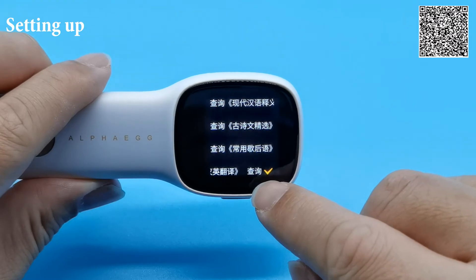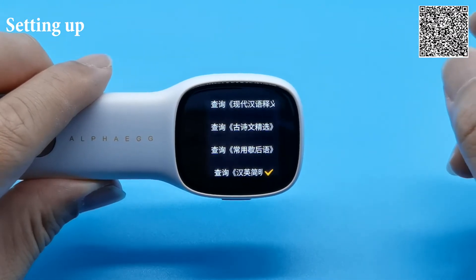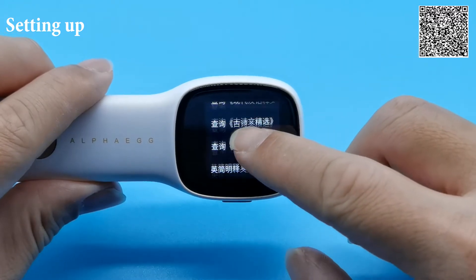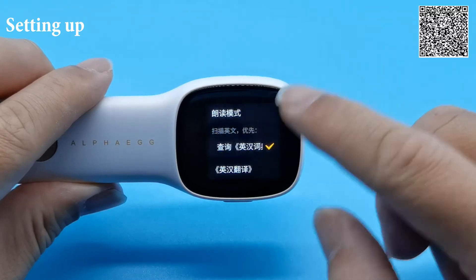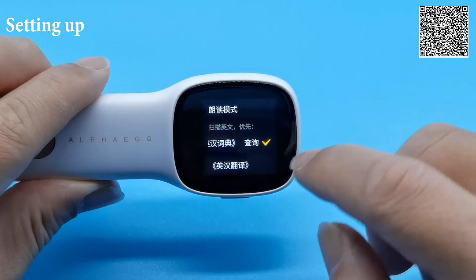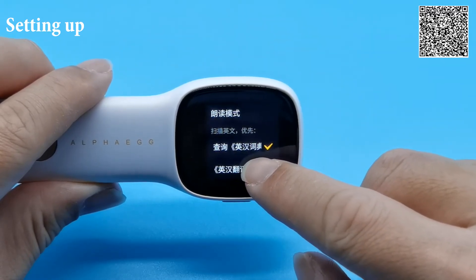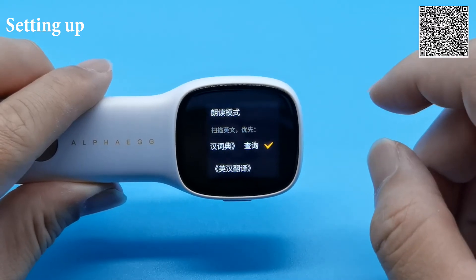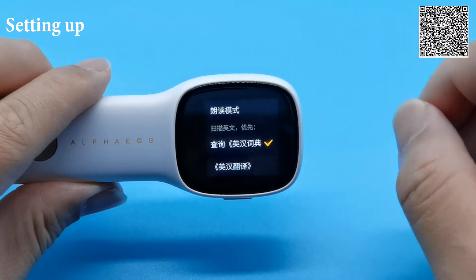Upon scanning Chinese text, what will be displayed as priority will be the English translation. If you scroll down further, for 试点瞬序 — which means if you're to scan English text — choose the recommended option. These are the two options you just have to pick, and the device will be good to go.